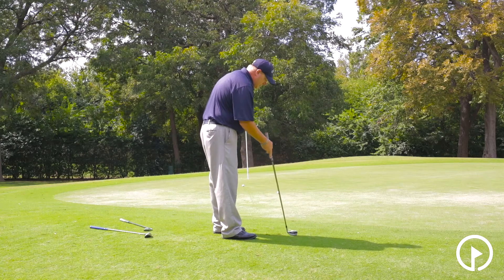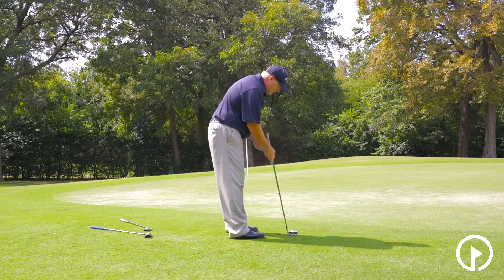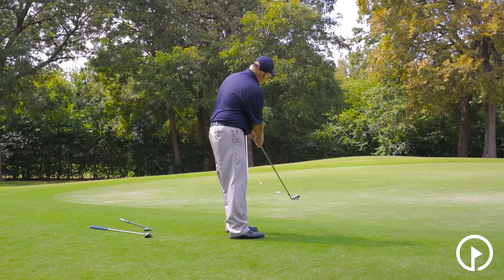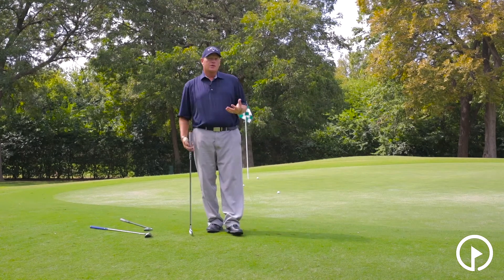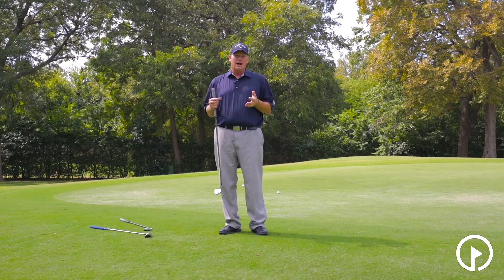Now I'm going to take a seven iron. Again, same exact technique: get the heel of the club vertical, put the ball back in my stance, hands and weight forward — I can't say that enough — and I'm going to chip or putt. You'll see that the ball will go a lot farther.